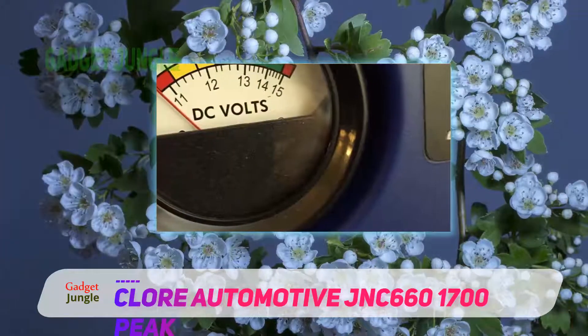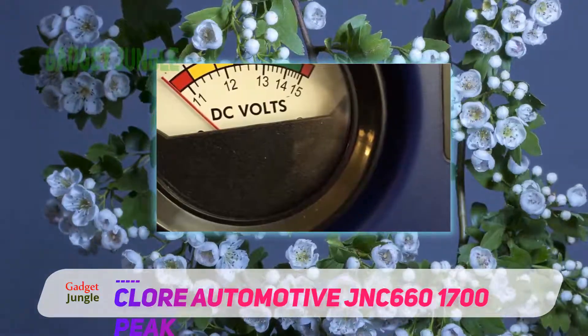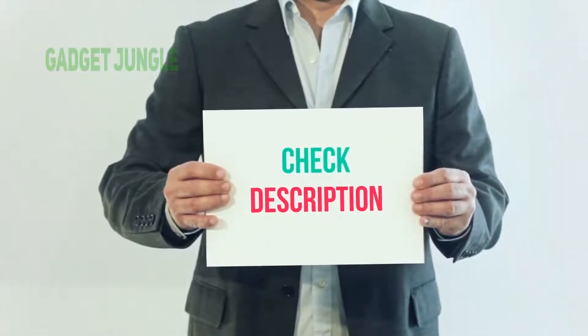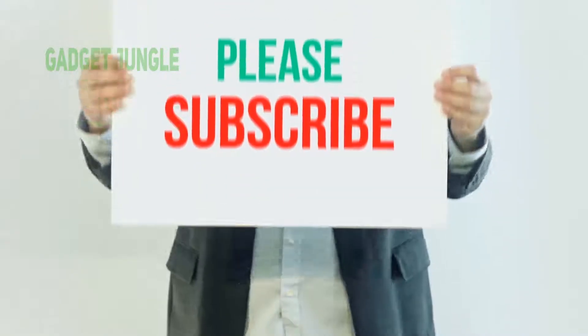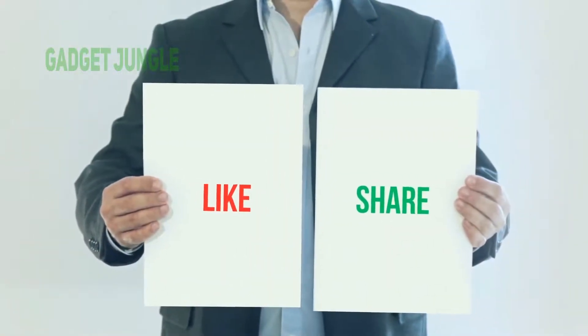The best version is a little bit costly, but the features are worth the price. I have included this product link in the description — you can check it out for more information and the latest price. Thank you so much for watching. Please subscribe to my channel, share this video, and don't forget to hit the like button.